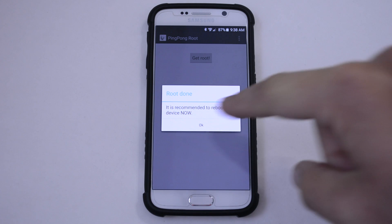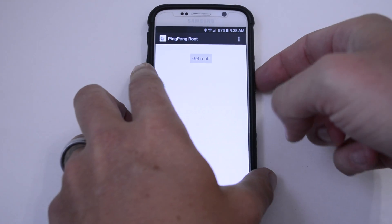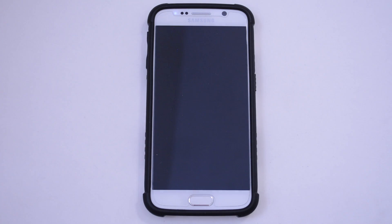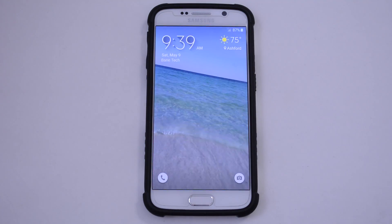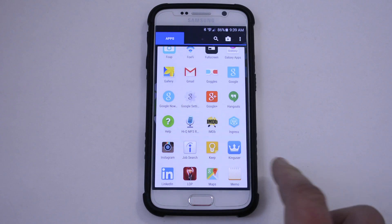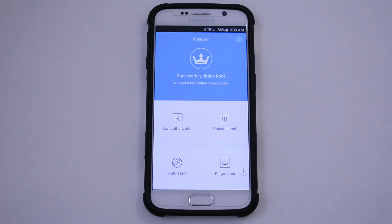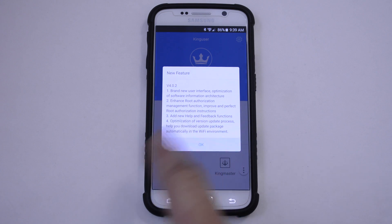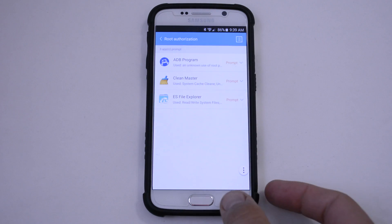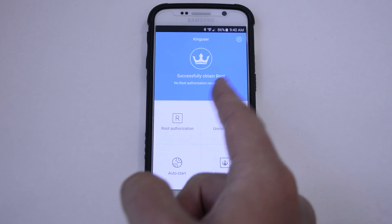All right, so after that's done, it is recommended to reboot your phone, so go ahead and do that. Once you're all rebooted, you're going to find the King User app, so you're going to want to run that next. Just hit OK — Root Authorization — and you've got these prompts right here. You just need to run this at least once.